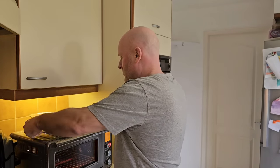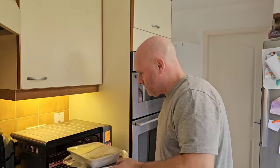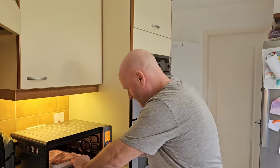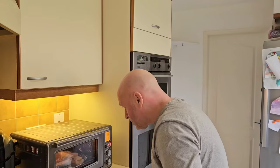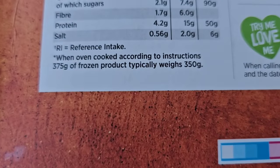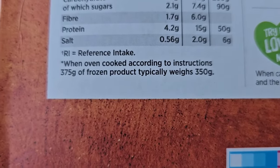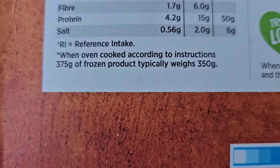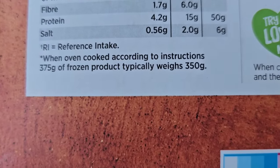Right, let's get this in. Shut the door and don't let the heat out. I'll bring you back periodically. I missed a bit of information there — it says when oven cooked according to instructions, 375 grams of a frozen product typically weighs 350 grams.